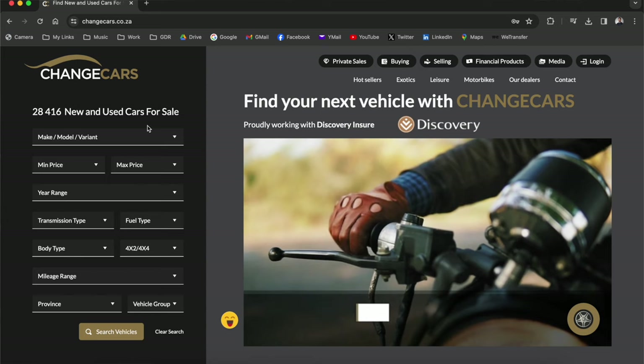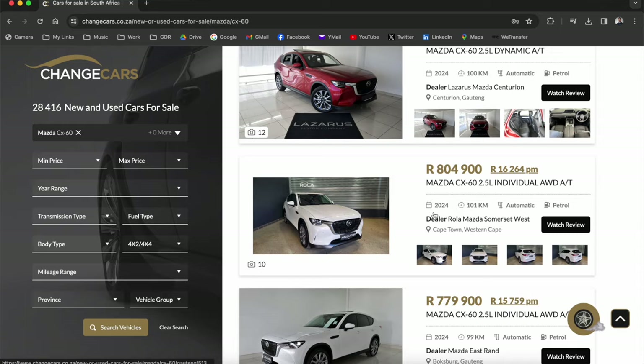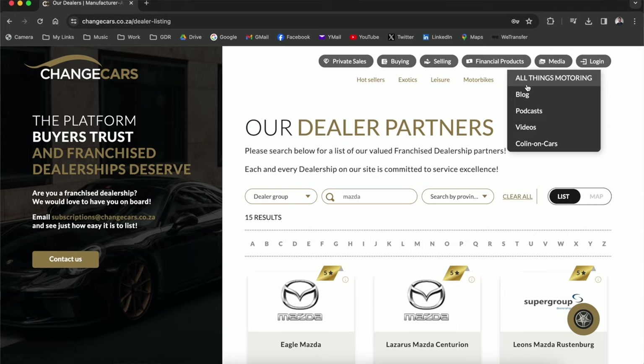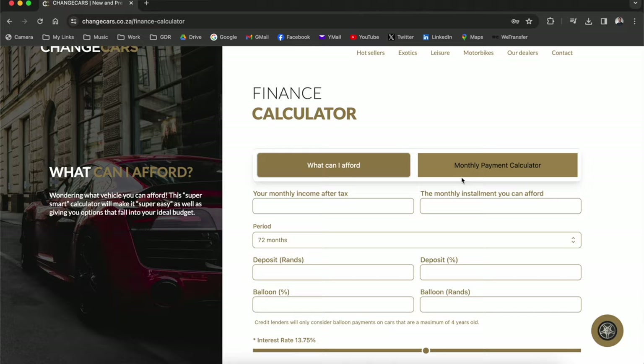If you're in the market for a Mazda CX60 or any other Mazda, go check one out on changecars.co.za. They sell new and used cars and vet every dealership on their website, so you won't get scammed. They pride themselves on a service guarantee from start to finish. The website is also a hub for everything automotive — car reviews, articles, and a finance calculator where you enter your details and they'll show you exactly what you can afford per month.